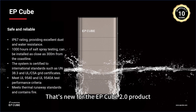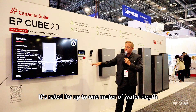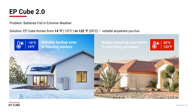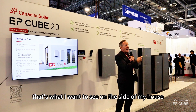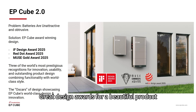IP67 rating — that's new for the EP-Cube 2.0 product. On the other side of the booth, we've got the fish tank with the EP-Cube down in it. It's sealed, rated for up to one meter of water depth, and we've got 1,000 hours of spray testing. High temperature, low temperature — we can go up to 120 degrees Fahrenheit (50 degrees C), and all the way down to negative 14 degrees F. A lot of customers came up and said they like it — great looking product, that's what they want to see on the side of their house. We've got the IF Design Award, the Red Dot Award, the Muse Award — great design awards for a beautiful product.